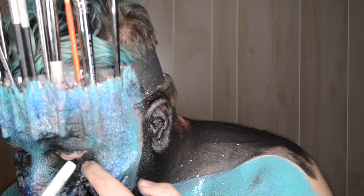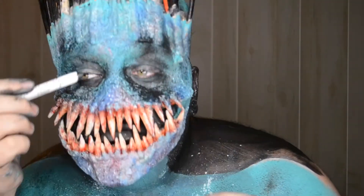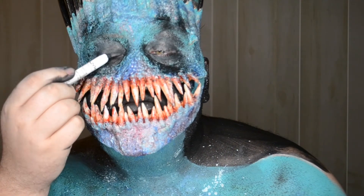I went in with another jumbo pencil in black to do the eyeliner and then afterwards, I put a black shadow on top so that it would set it and keep it from shifting around while I was taking pictures.